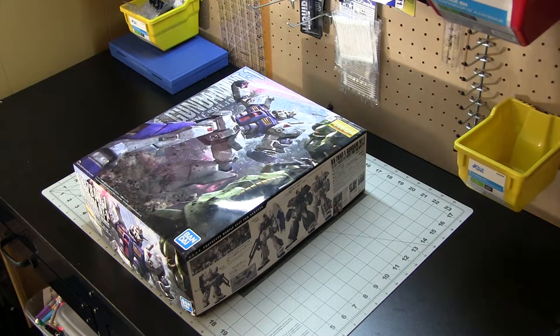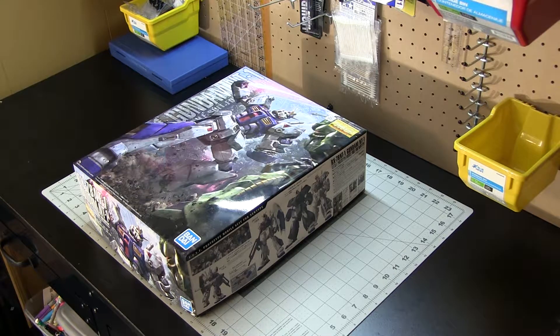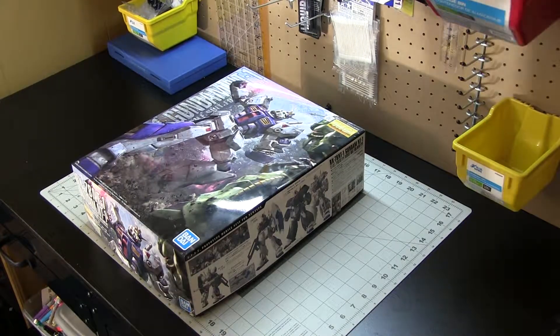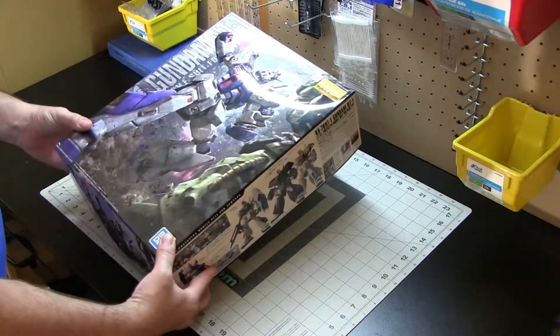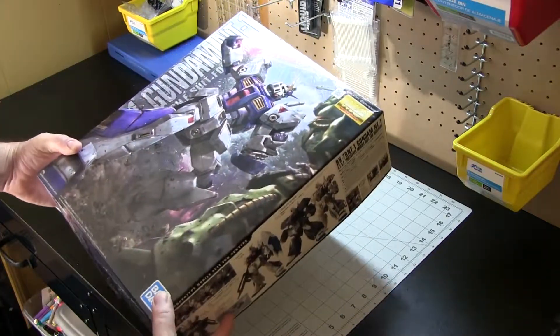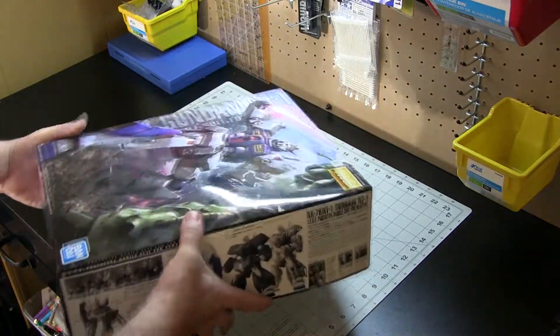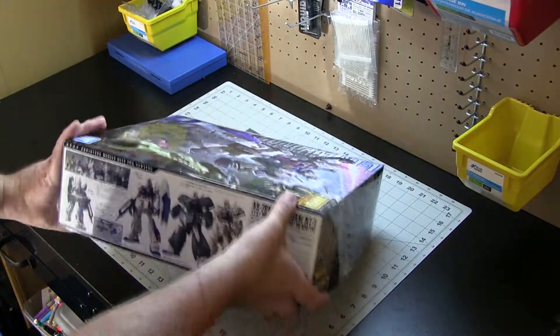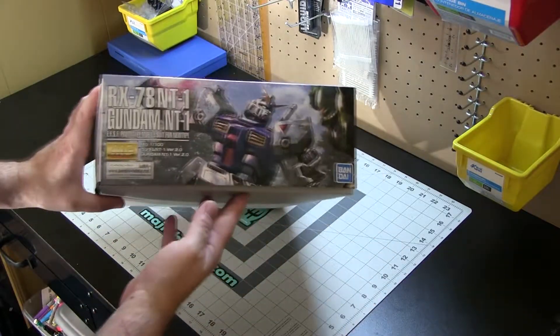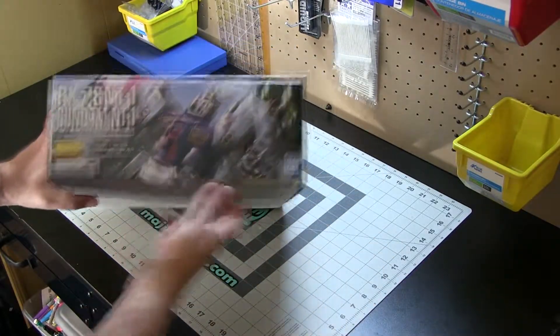What's going on people? It's Majinzaku and today I'm showing off the RX-78 NT1 — the NT1, otherwise known as Alex — and this is the version 2.0 in Master Grade, and it's a beautiful thing. Very excited to build this one. I'm sure anybody who builds Master Grades exclusively like I do, or at least has a good collection of Master Grades, will be excited for this.